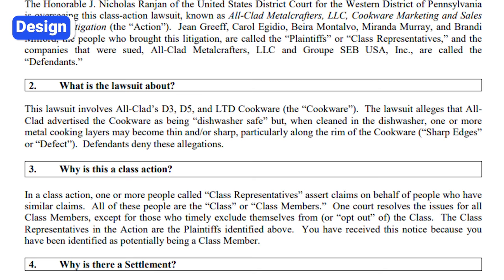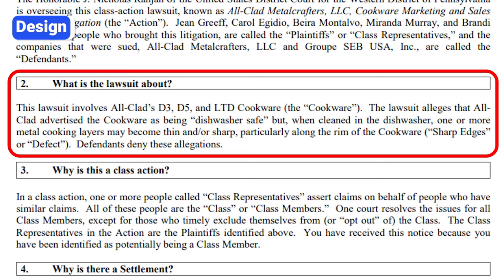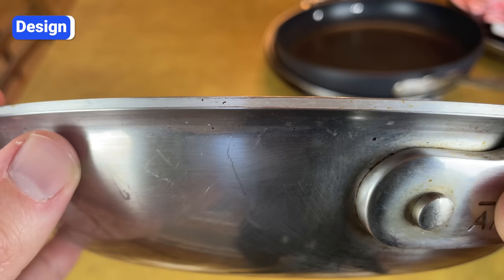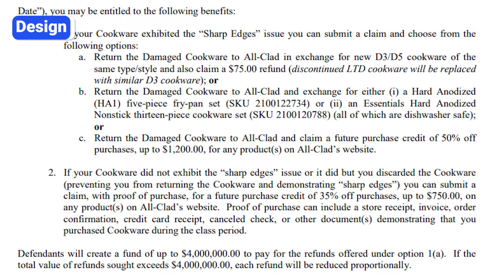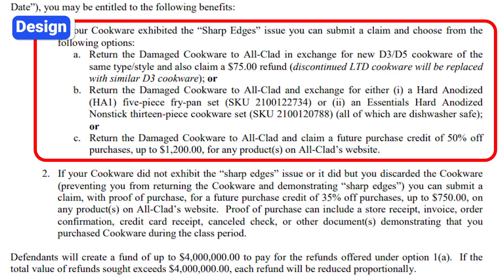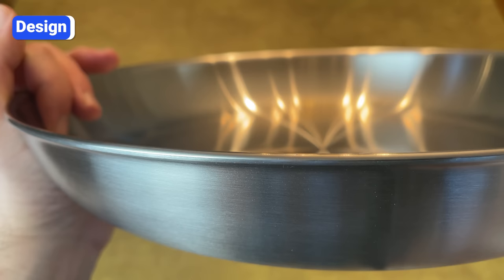All-Clad recently settled a class-action lawsuit because of this. The lawsuit alleges that All-Clad advertised its cookware as dishwasher safe, but when cleaned in the dishwasher, one or more of the bonded layers become thin and sharp. Essentially, the aluminum core can shrink and recede over time, causing the thin steel layers on the top and bottom to stick out and become sharp. All-Clad did not admit to wrongdoing, but agreed to a settlement and to refund or replace any damaged pans. All-Clad now says its pans are not dishwasher safe. Brands like Sardel, Hestan, and Misen make pans with sealed rims to avoid this issue altogether.